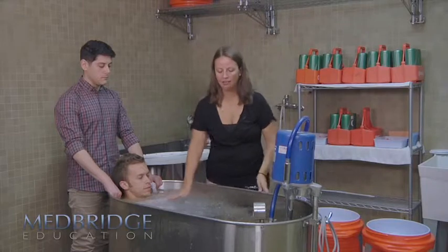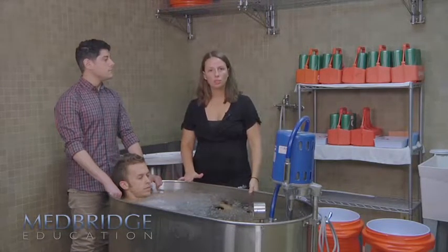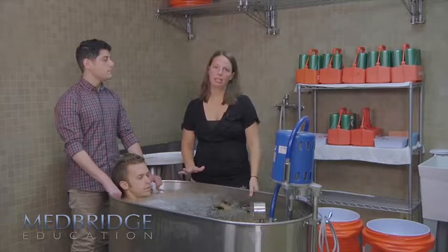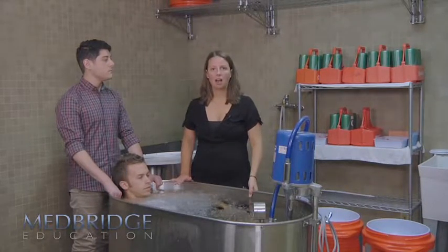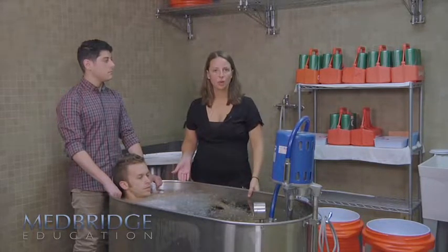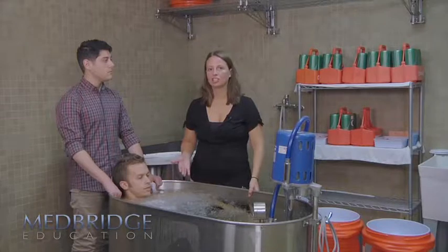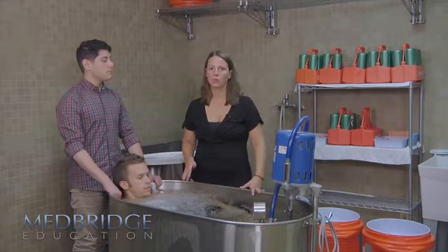We now have ice completely covering the top. As cold water immersion continues, you want to keep adding ice so that there's always some floating on the top. That's going to help ensure — without measuring the temperature of the water, because that's not an efficient use of time — that the water is as cold as possible at all times.